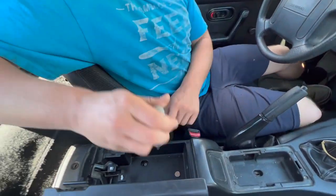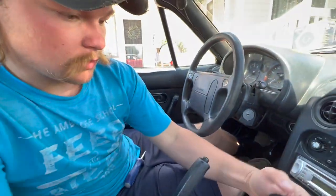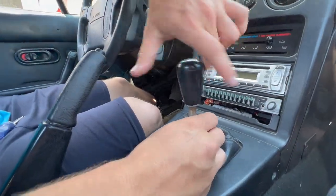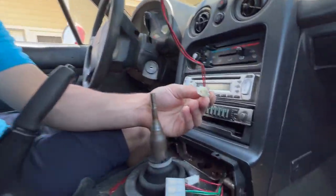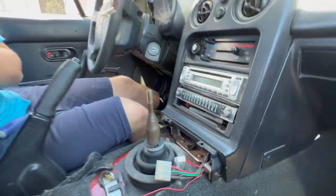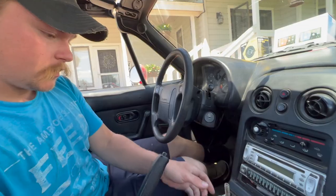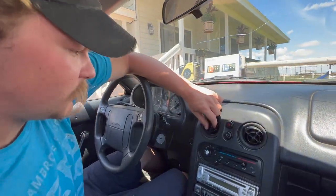Now I'm going to go into the center console — there's two Phillips head screws in here. Now I need to take off the shift knob and the whole center console comes up. There's a connector down here which wasn't connected for us; I think it goes to a bulb in the center console. Next we've got this Phillips head screw here which is again loose. Now we need to remove the center vents — just grab here and pry gently.